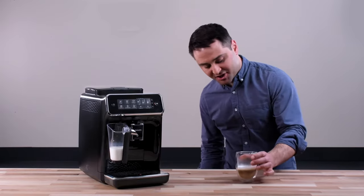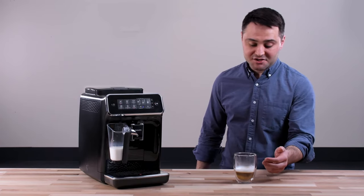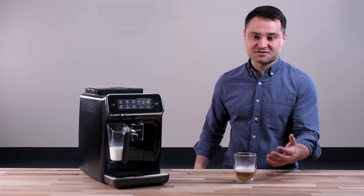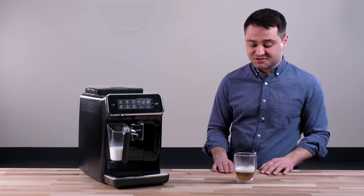It's a little bit of a small drink — I probably would have made something larger, maybe a latte next time. But what I like is you get a distinct layer of foam and a distinct thickness. It works for dairy milk and non-dairy milks too.